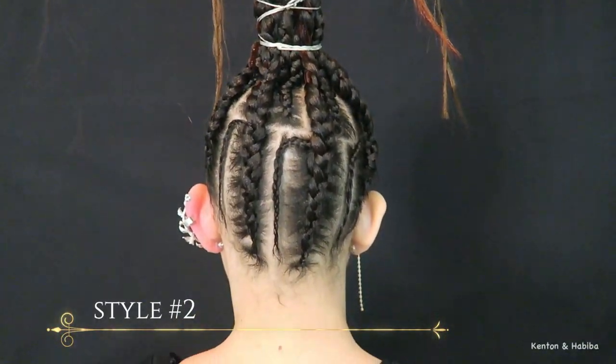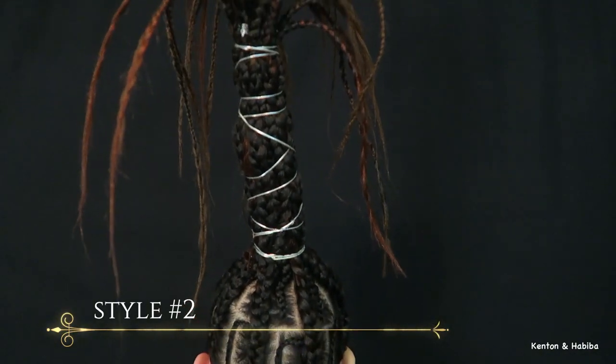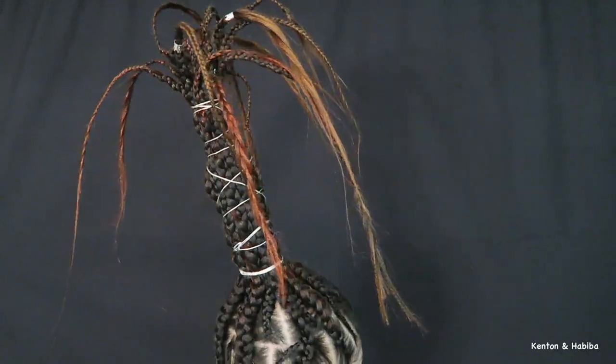What should we call this second look? I wanted to see how high we could go with the braids — how tall we could carry it. What does this remind you of, and would you wear it? Where would you wear it?